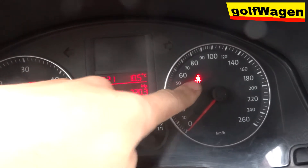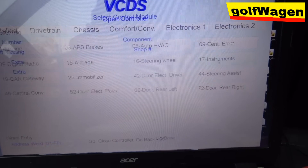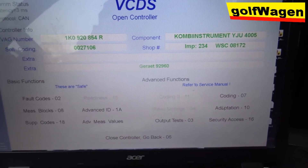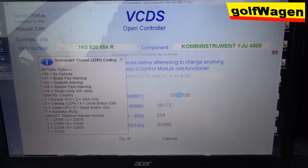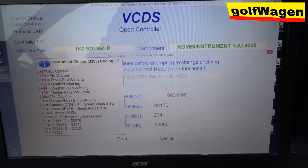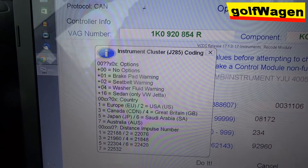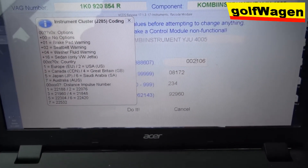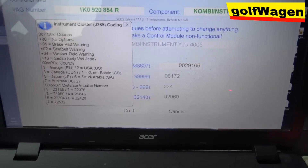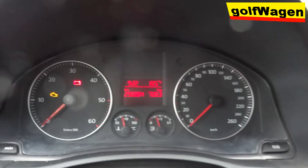Once again, disable this warning light, but the problem is with washer liquid. The original value is 31, but I minus 2, so it's 29. I press 'do it', okay.